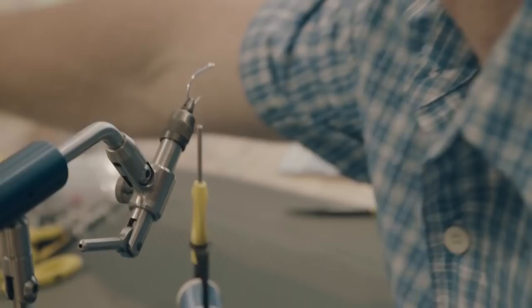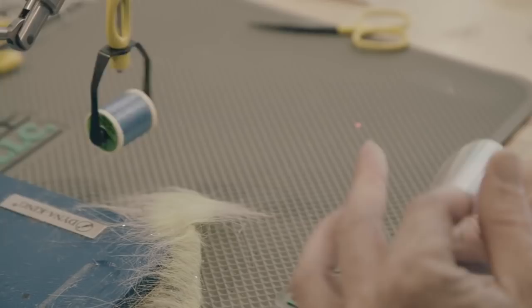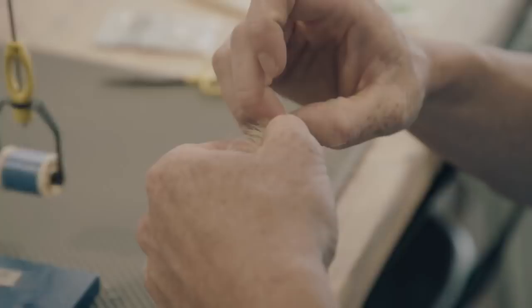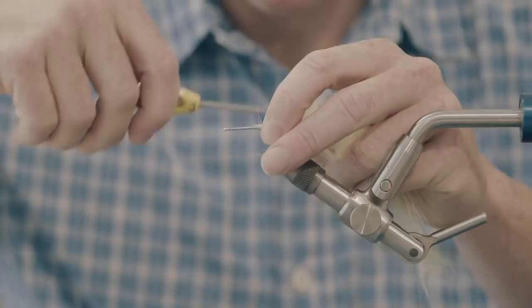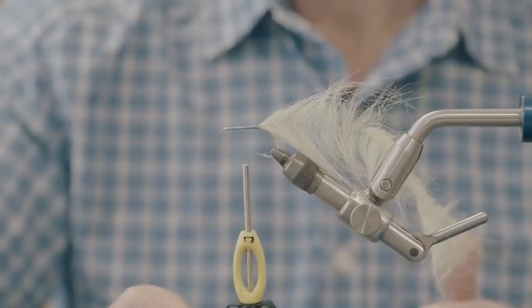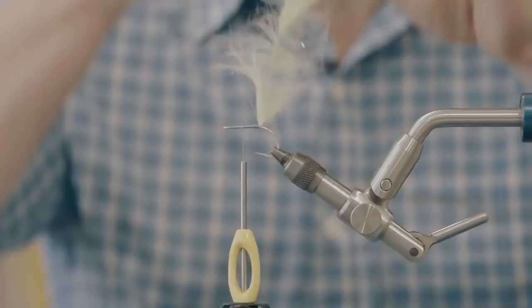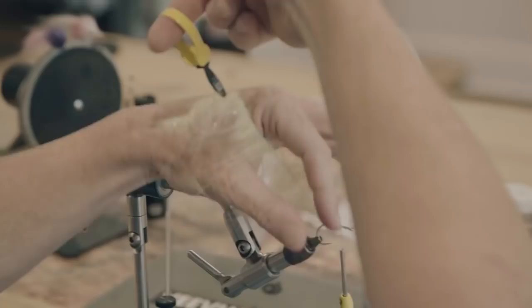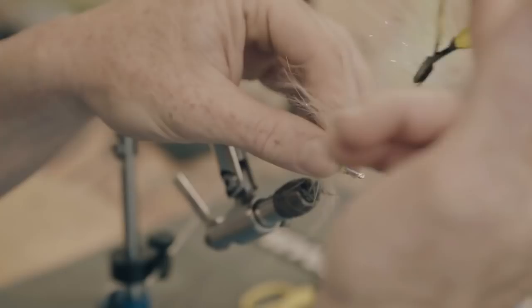This is the sand and chartreuse EP Craft Fur Brush. This fly is an absolute nothing burger — this will fill up your fly box in a hurry. You need some little minnow patterns, want to tie them in a bunch of colors, give your fly box some life — this will do it. Attach the brush, grab your hackle pliers, bring your thread to about halfway down the hook shank, right between where it's tied in and the eye of the hook. Then we're just going to wrap — probably about 11 to 12 times.